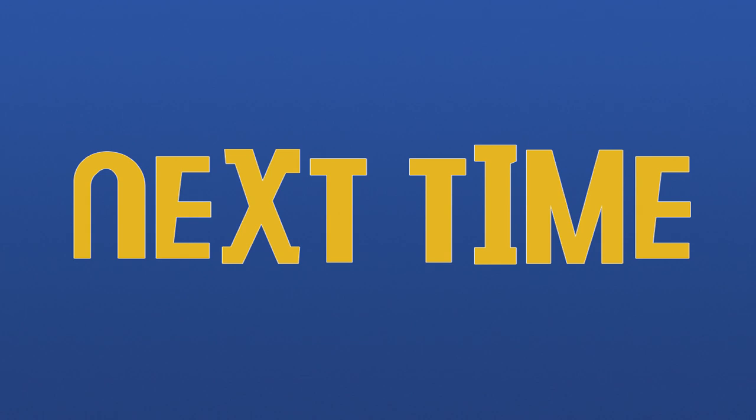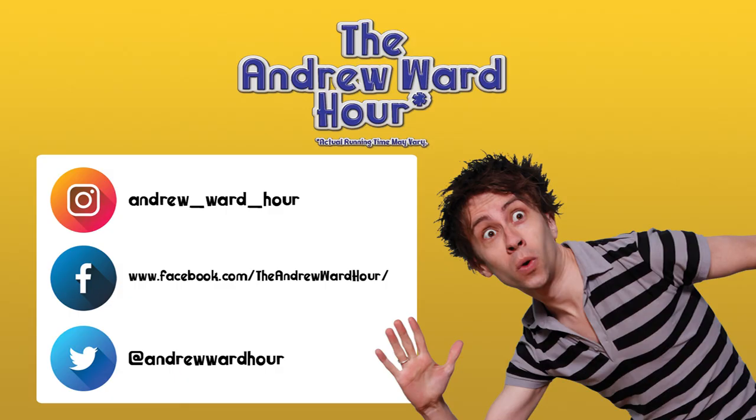Next time on the Andrew Ward Hour — actual running time may vary — Andrew explores other options to lift and tighten the skin on his face. Subscribe to the Andrew Ward Hour and click on the bell icon to receive a notification every time I upload a video. And don't forget to follow me on Instagram, Facebook, and Twitter.